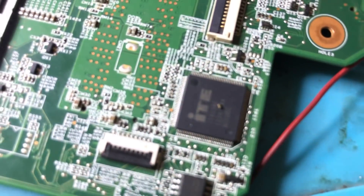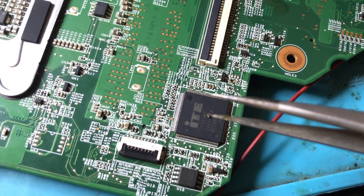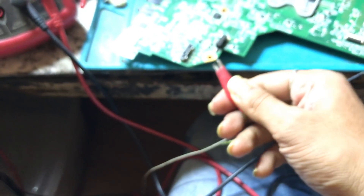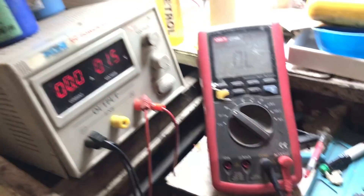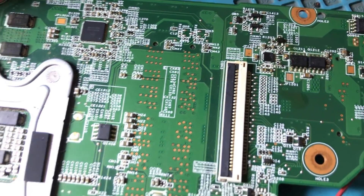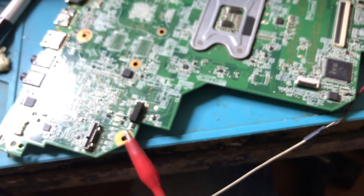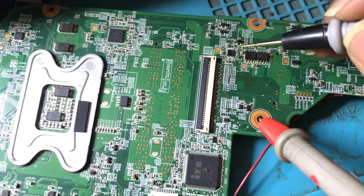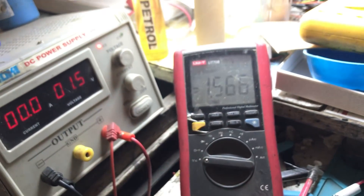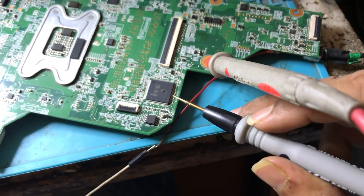We have removed that capacitor — you can see this is the capacitor which we have removed. Now we will try to connect again and see whether it takes the ampere or not. You can see on 1.5 volt there is 0 ampere. So the shorting of this line has gone. The line has been cleared and we can also check the voltages again — the voltage is perfectly fine. So this was a clear case of this capacitor shorting.